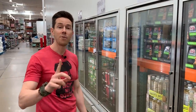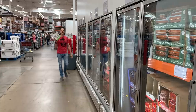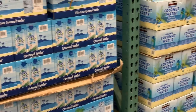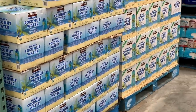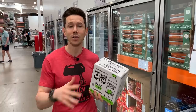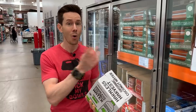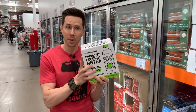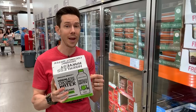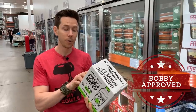My favorite coconut water is right around the corner — Harmless Harvest. This is my top choice because the Kirkland and Zyco coconut waters are pasteurized. When you pasteurize coconut water, you kill all those living nutrients and enzymes, and all you're left with is potassium water. If you open this bottle, it's pink inside and there are living organisms in there. The price here is great — usually it's super expensive at the store. It's a little high in sugar, so I dilute it with water.